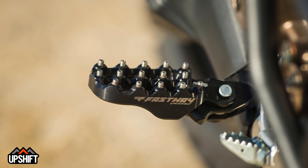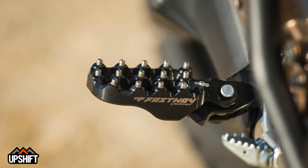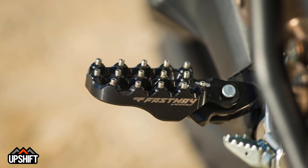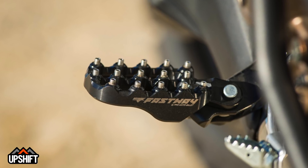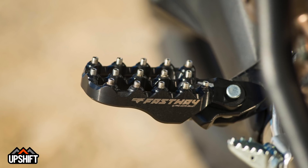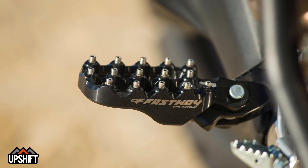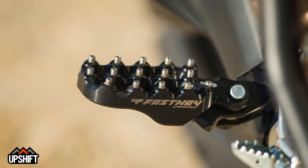Our foot pegs are made by Fastway — the Pro Moto Billet pegs — and they give you a much larger platform and better grip than the stock peg. On these bikes you tend to stand up a lot, especially off-road, and having a bigger platform just makes it a lot more comfortable. It gives you more control of the bike, and obviously if you get into any kind of wet conditions, the extra grip is going to help keep your foot planted.